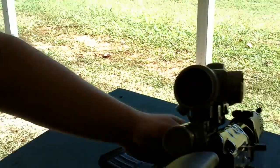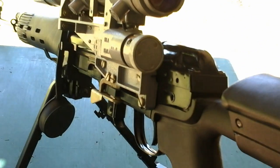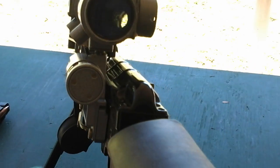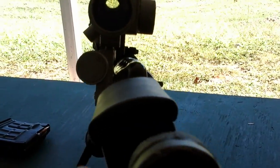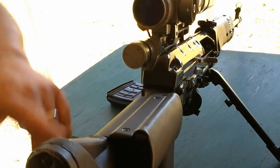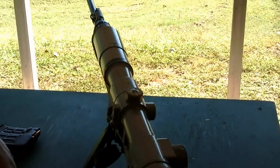Some people get annoyed by it, but notice the scope is offset slightly to the left relative to the main axis of the rifle. That gives you the ability to shoot iron sights without removing the scope — so if your scope gets damaged or you're shooting up close. The only issue is when shooting irons you have to move the scope over to the right to make sure it doesn't hit you in the forehead, which happened to me.